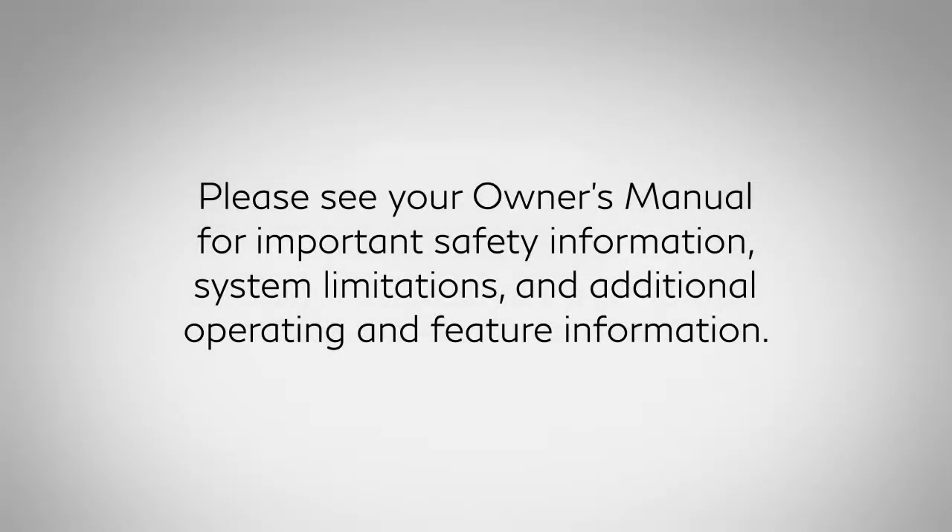Please see your owner's manual for important safety information, system limitations, and additional operating and feature information.